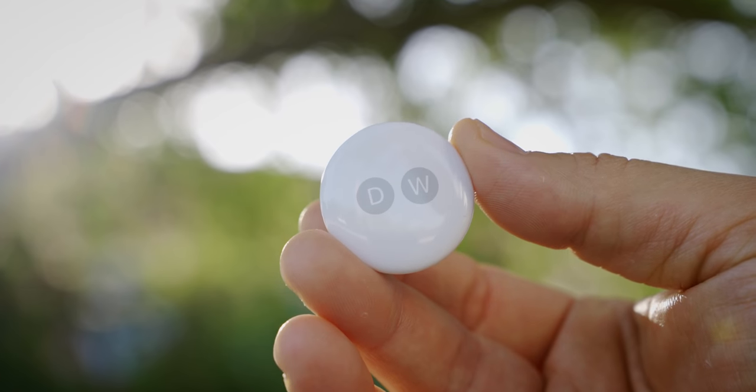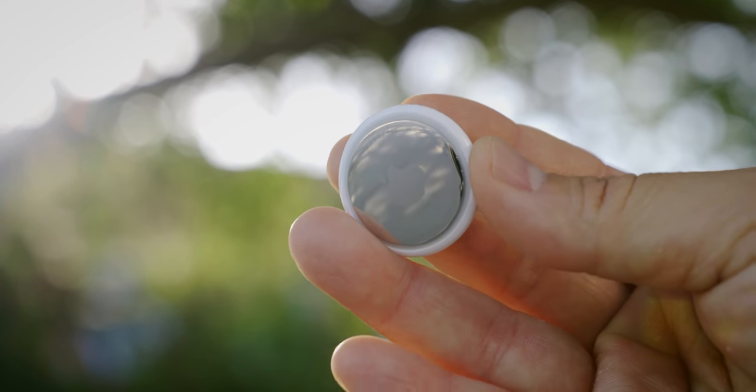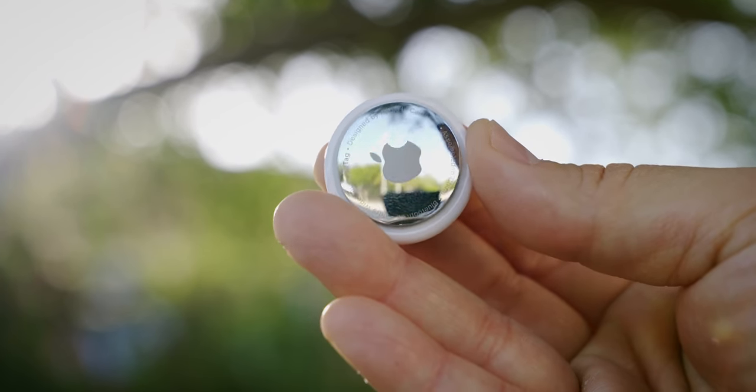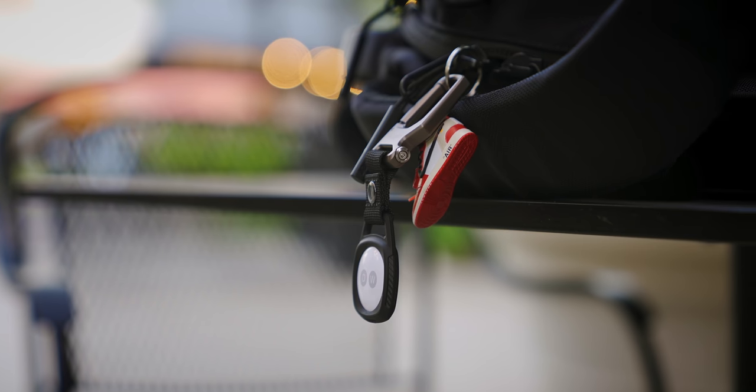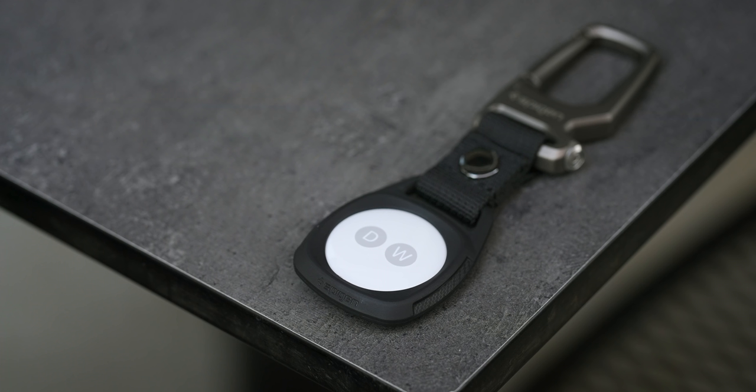The AirTag has a glossy white finish with shiny polished stainless steel on the back. No visible speakers, but Apple is doing something a little different for sound. The only way to attach it to something is through an accessory like this super fresh rugged armor from the channel sponsor Spigen — and man, this looks good. This is the perfect combo of rugged but done with class.